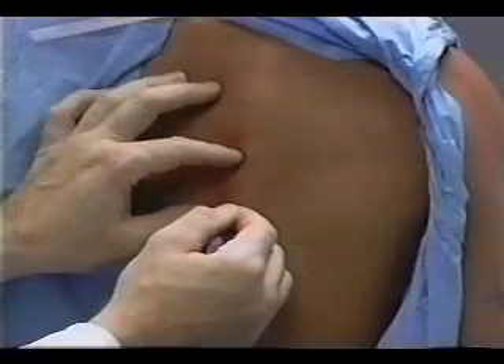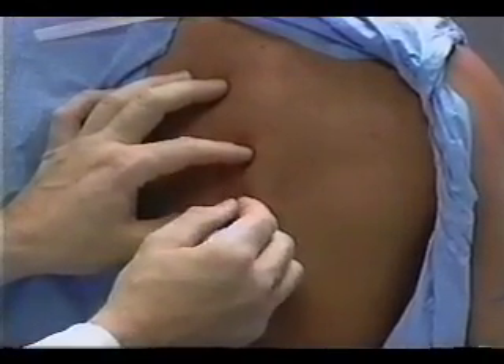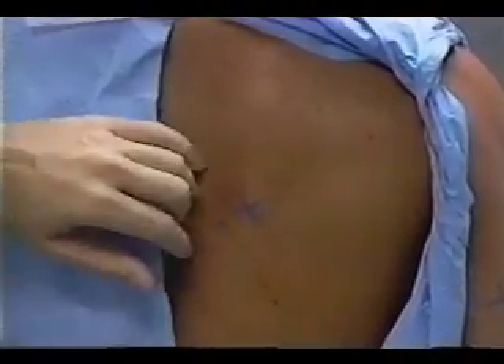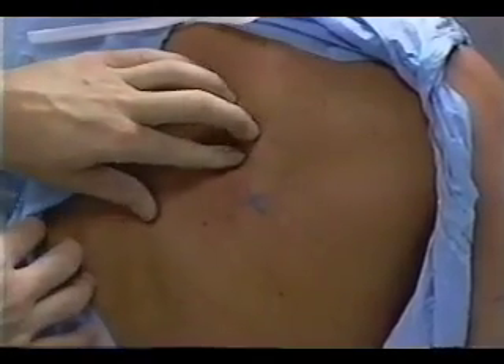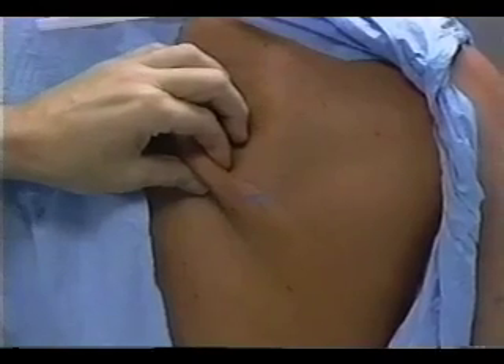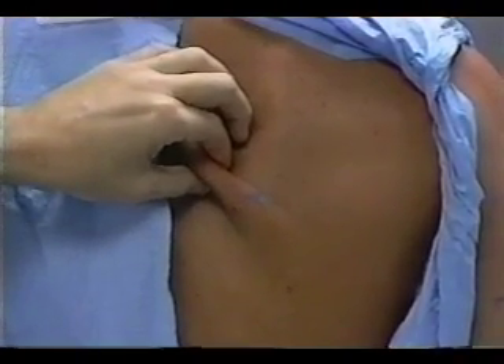A mark is made on the inferior angle of the scapula. The technician gently lifts a fold of skin and subcutaneous adipose tissue with the index finger directly above and medial to the mark at the inferior angle of the scapula, and with the thumb reaching toward the spine.